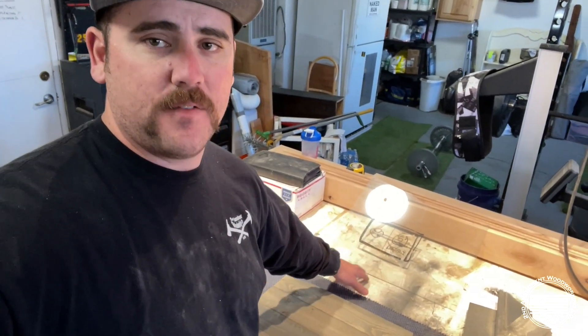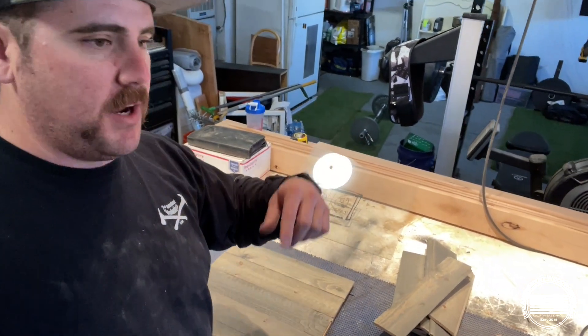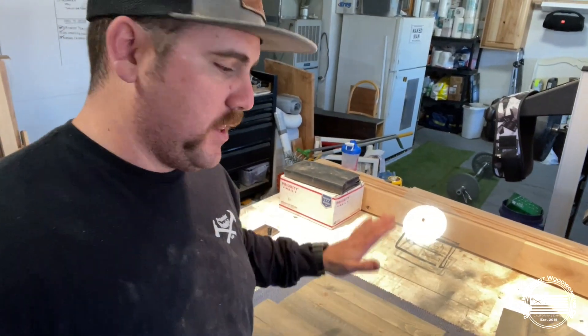I'm going to take this glass that I got from Lowe's — just an eighth-inch. I'm going to cut it down to the correct size, take this knotty alder and build my frame, run a rabbet so I can slide the glass right into it. We'll see what we have after that, let's get into it.